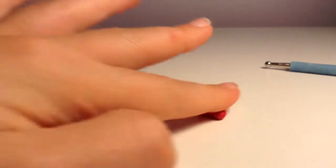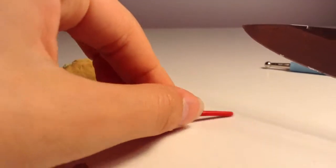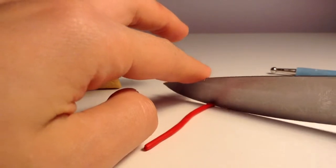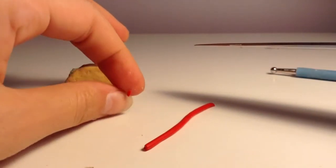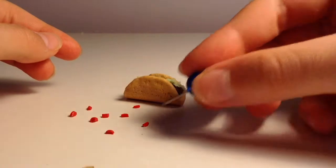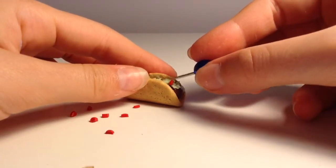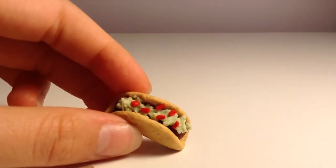Take your red clay and roll it into a long thin log — this is for the tomato. Chop it up into a bunch of different little slices, however many tomatoes you want. You can use any tool you want; I chose a pin to place the tomatoes on top of the taco.